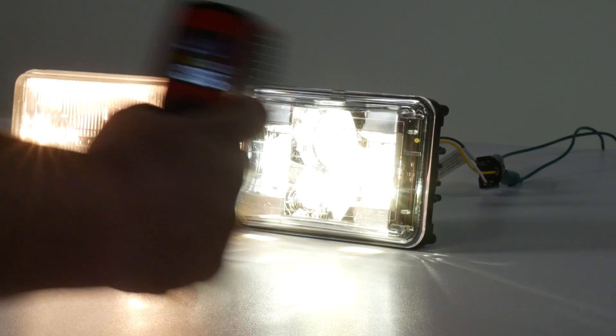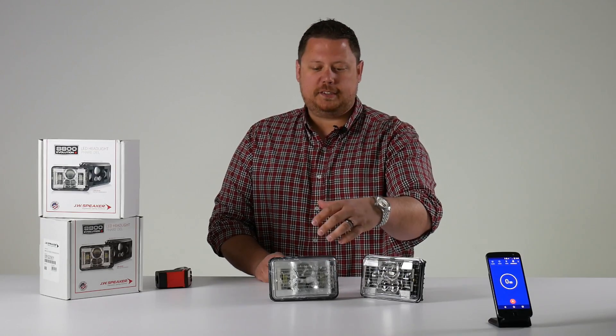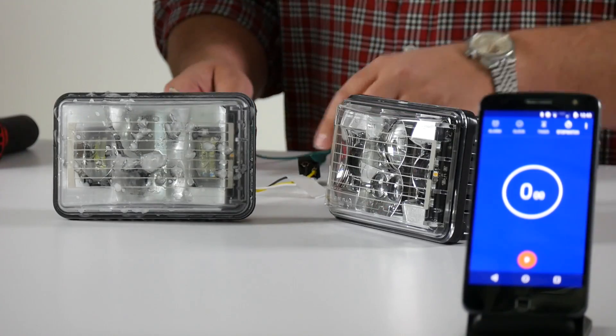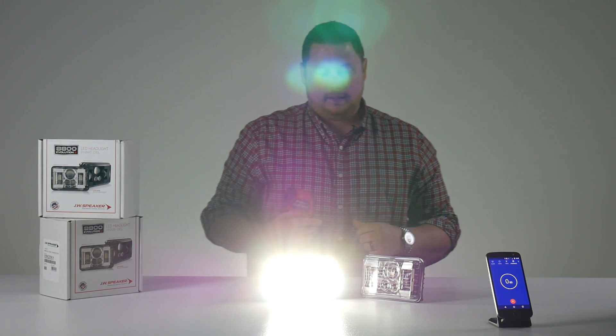We put one of these headlights in the freezer overnight and covered it in water, so you can see there's frost all over the place and ice chunks on the lens. Now we're going to run this one and see how fast it takes to warm up and melt. Right now it's at about 19 degrees Fahrenheit.